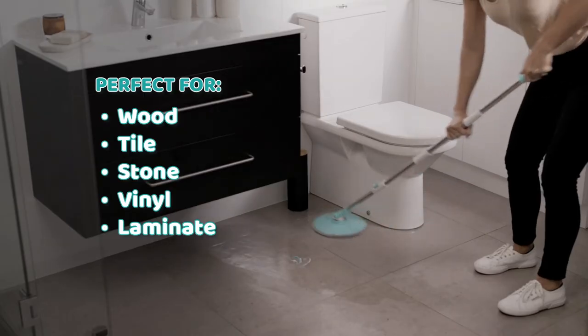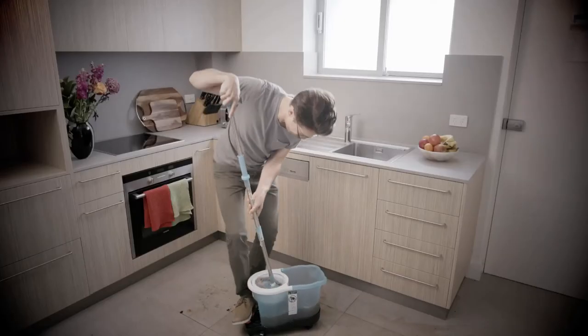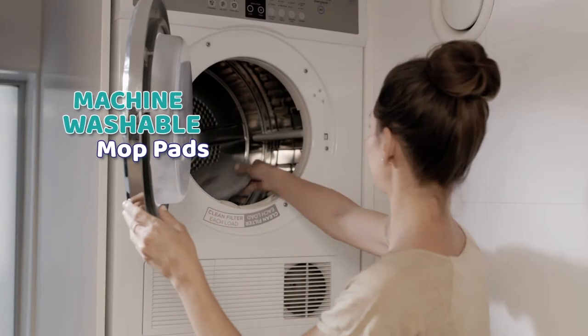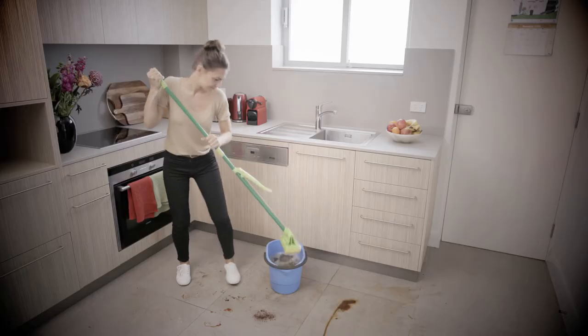And the DreamClean is perfect for all types of hard surfaces and all kinds of messes. So no more of this — no foot pedals, no mess. Simply attach your mop head to the bucket and pump. And when you're done, simply throw the mop pad in the wash and it all packs away for easy storage.